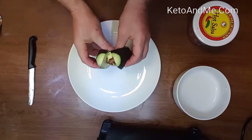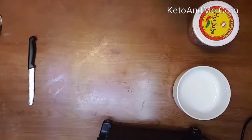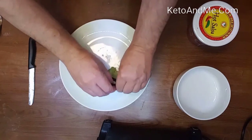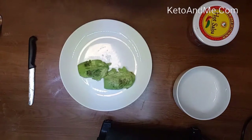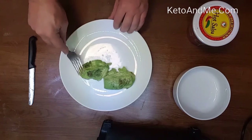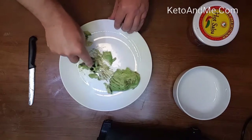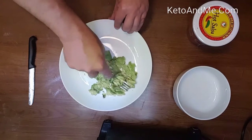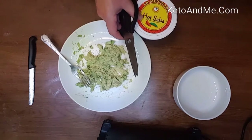Cut your avocado a quarter way around, then three-quarter way around. Drop the pit — you can do it over the trash can. Then squeeze the avocado out of its skin. Now you can mash your avocado right on a plate. Add your fresh Mexican salsa.